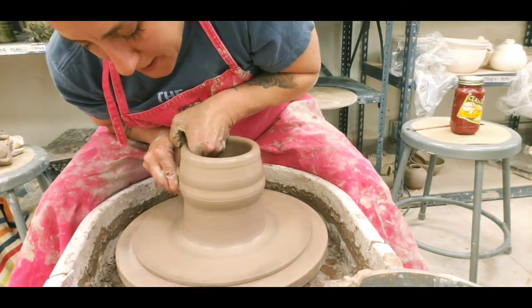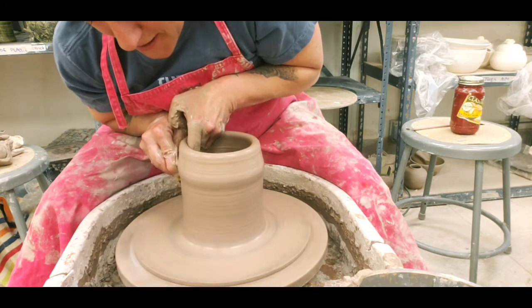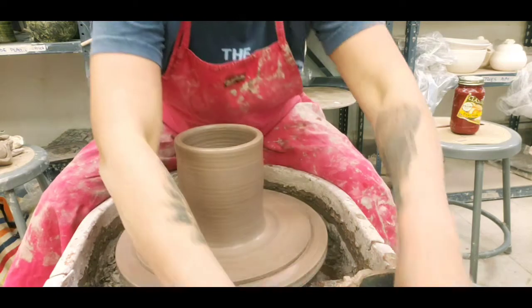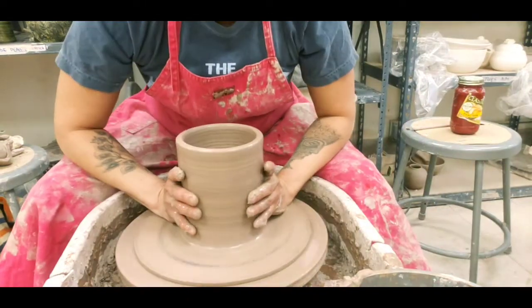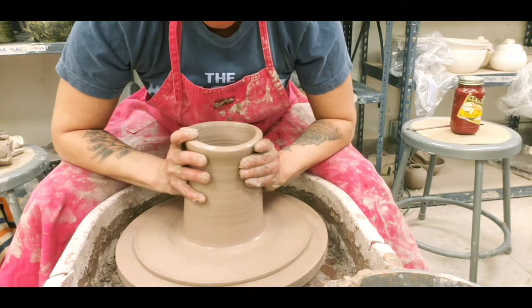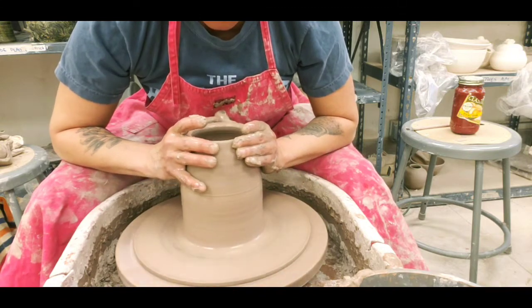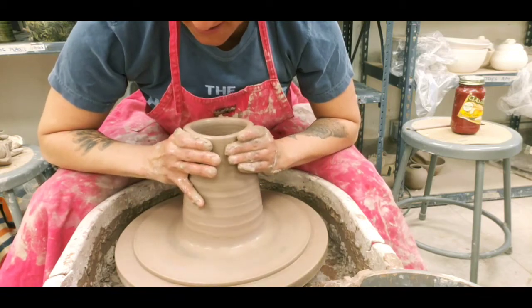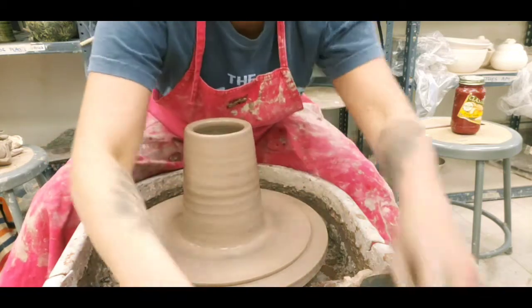I had a strange dream last night that I was a college ceramics professor and I had something like 40 people. It was like one of those bad restaurant dreams I used to have. And I had everybody yelling, 'You have to get the clay up in there!' Those who take my classes know what I mean.